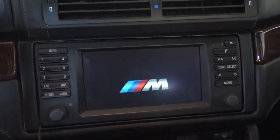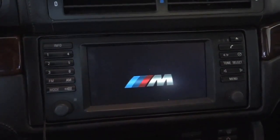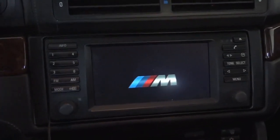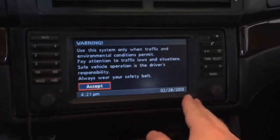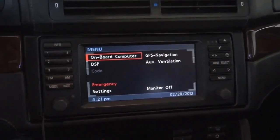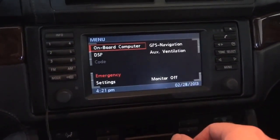I'm going to stick that in there and see if that does the trick. Hey, look at that — I think that's going to work. I like the M logo. 'Use system only when...' blah blah blah. And things do look different. All right, we're back in business. So let's go to the on-board computer.